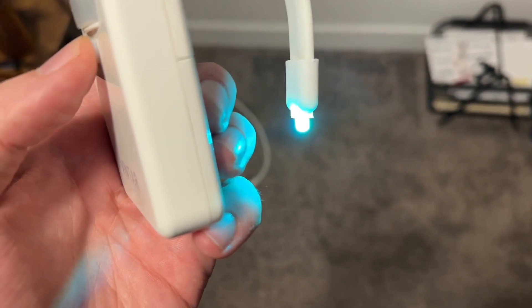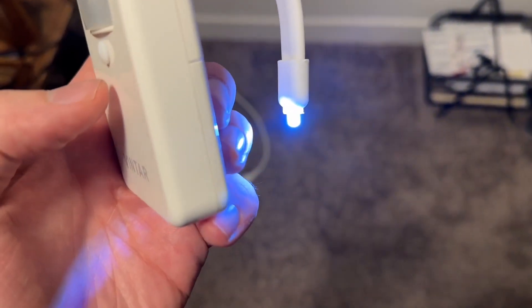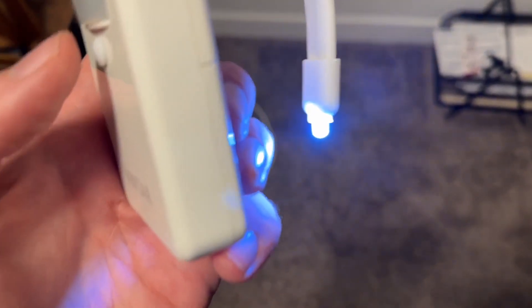If you want to change the color, just click the button and it will start cycling through all the different colors. Once it gets to the color that you would like, click the button and it will automatically stay on that color.